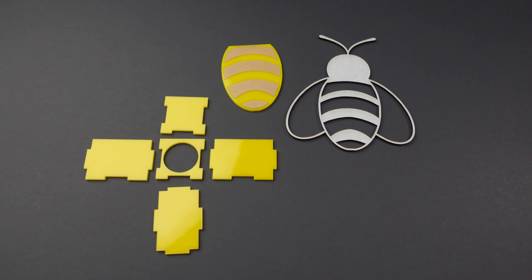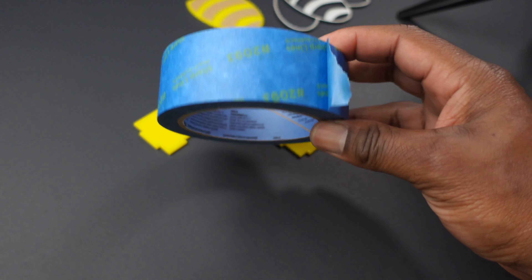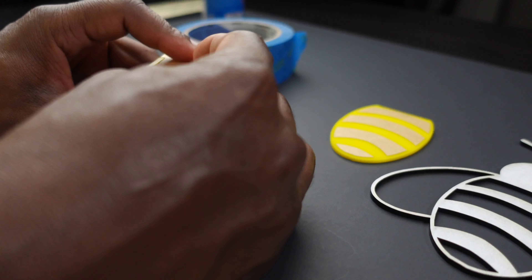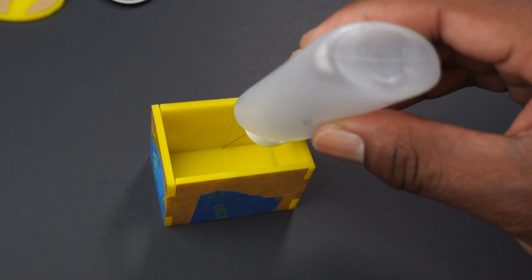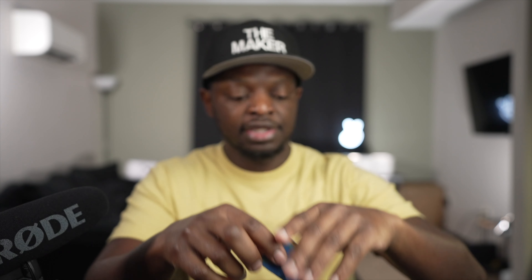Okay, we got everything cut out. We're going to start with the box that's going to hold the tea light. We're going to use some blue painter's tape to hold it together while we put the acrylic solvent on it. Okay, we got it all glued up, so we're just going to let it sit over here to the side.